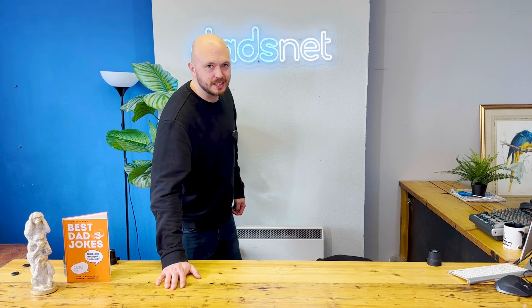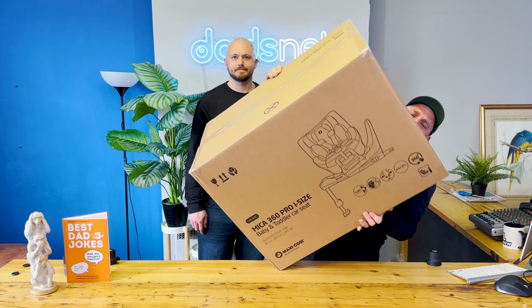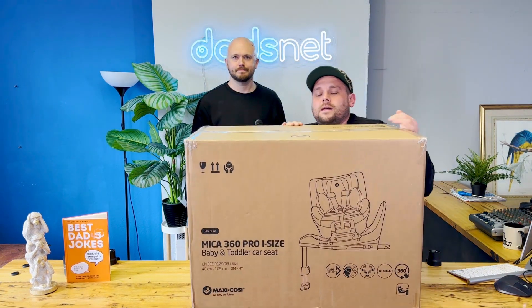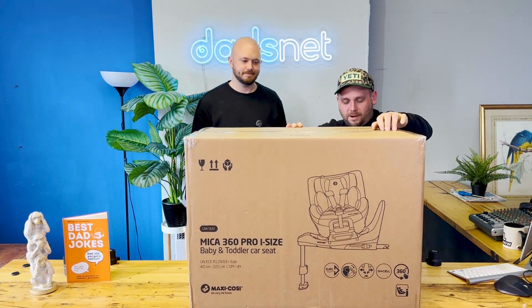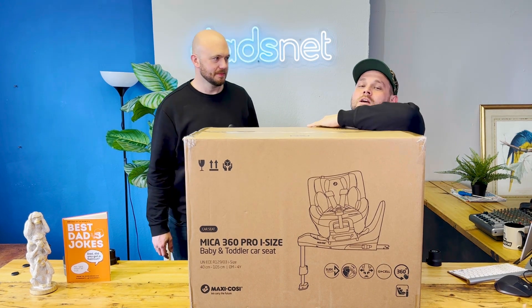It's GazNet Reviews. Today we're reviewing the Maxi Cozy Micah 360 Pro i-size car seat.